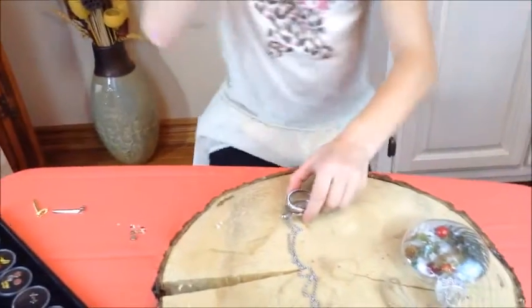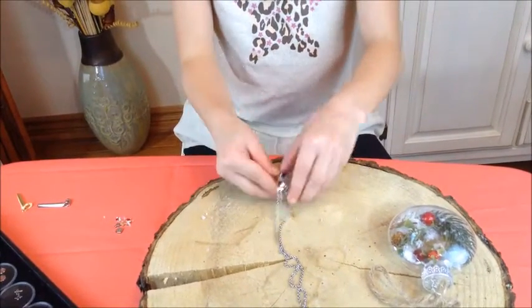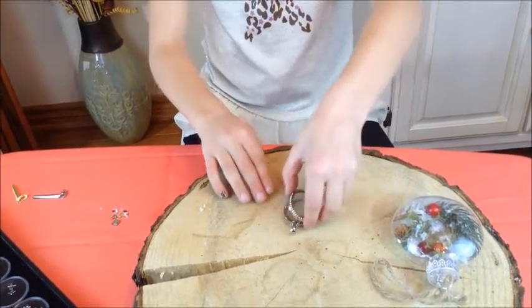First of all, you need your oval locket with crystals. I have a trick: you take the chain and put it there so your locket does not close.